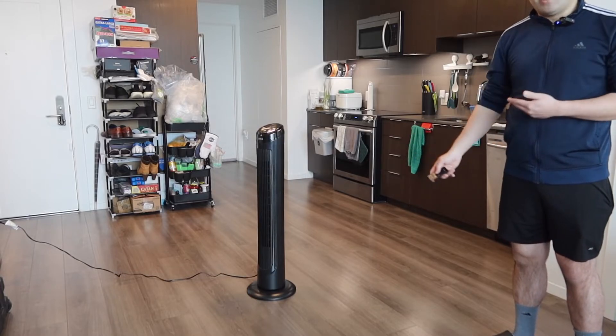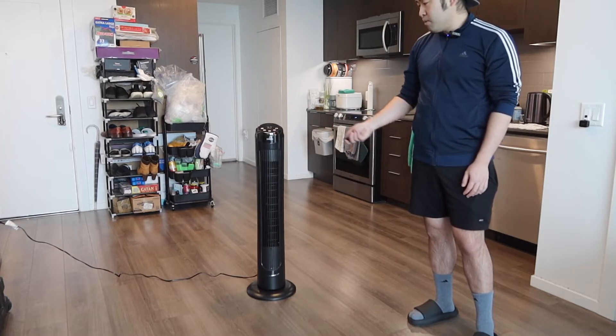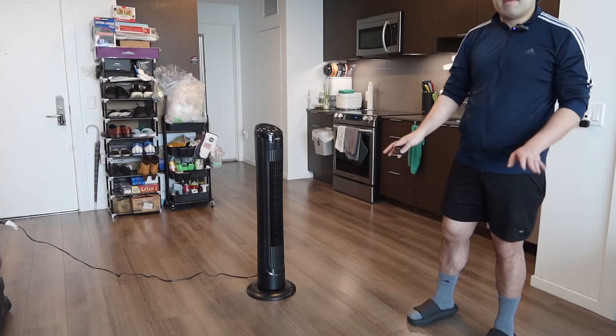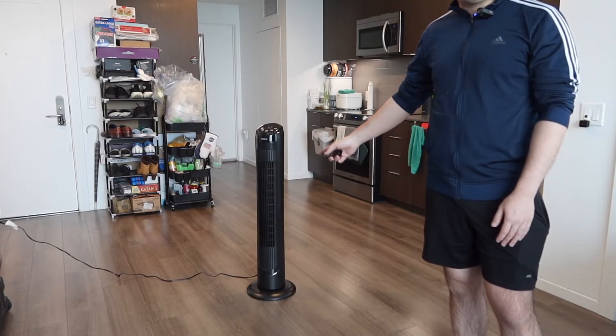If you guys want to turn on the timer option, you do have that option available. And for this product, it does have a mute option. So if you guys do mute it and then change the different speed, it doesn't make that beeping noise anymore, which is pretty nice.